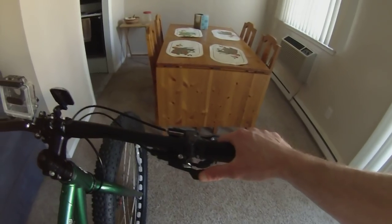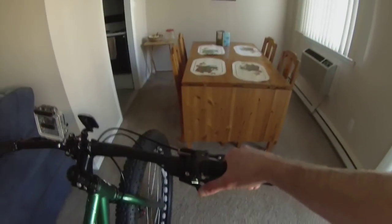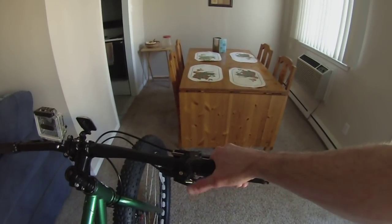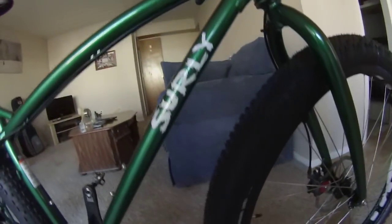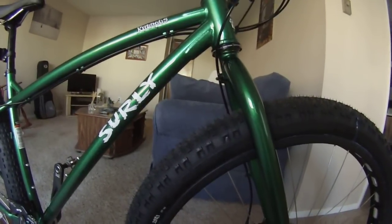It has rapid-fire shifters. The Pugsley had thumb shifters, which took a lot longer to shift and you couldn't shift that fast. Whereas with this, whether I'm going up a hill, down a hill, or running through a rock garden, I can just shift instantly, which is great.